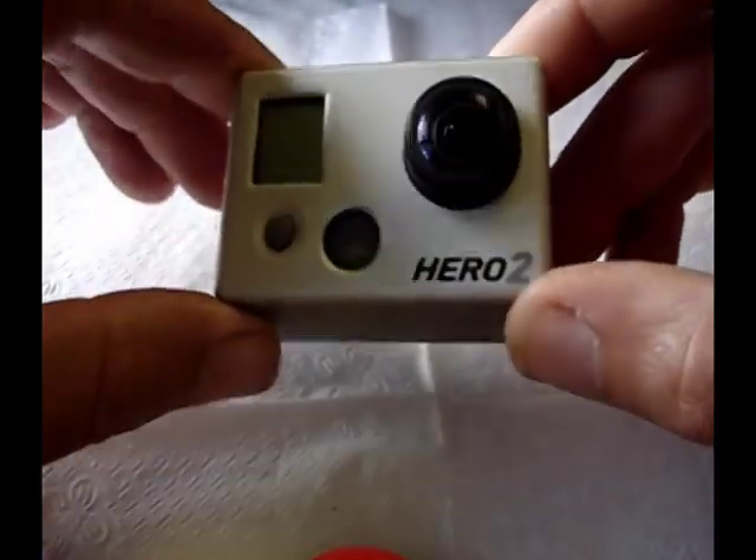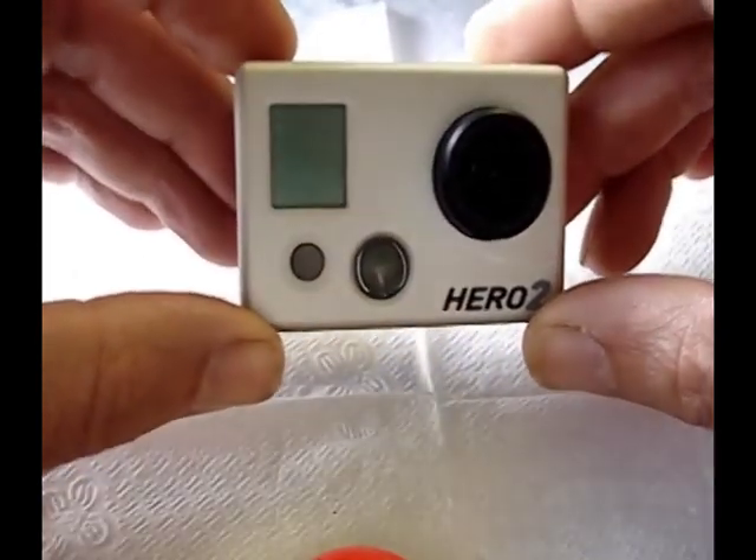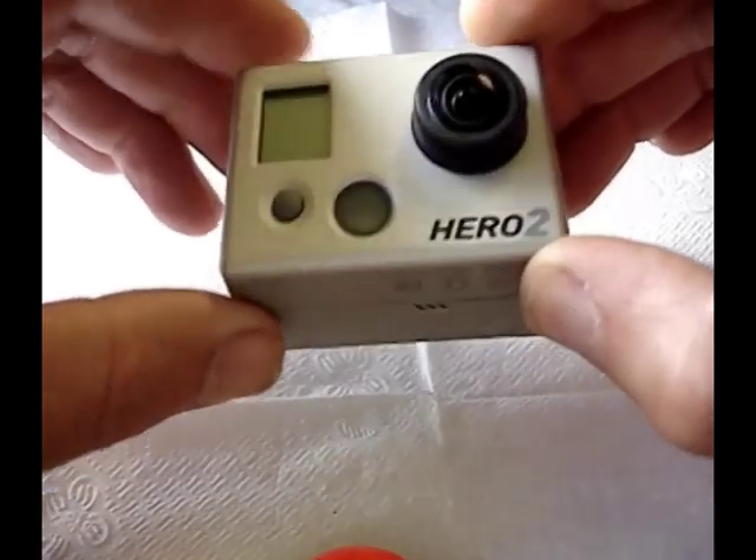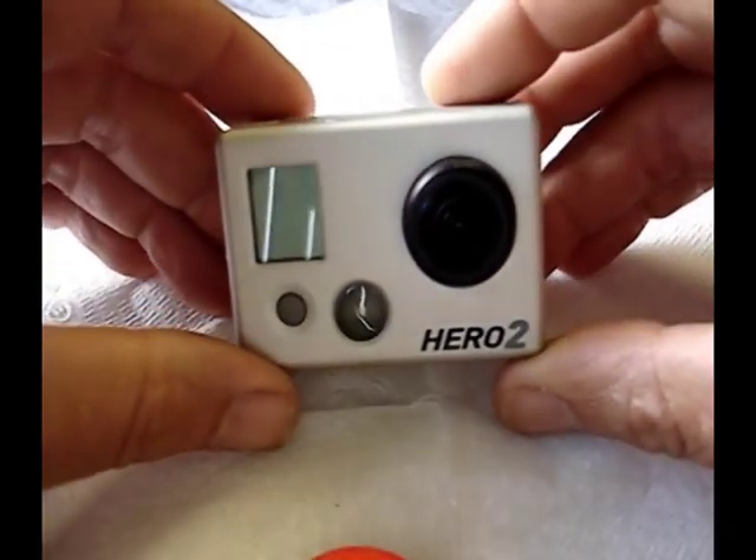It malfunctioned — it wasn't working properly. It would only actually turn on if I had it hooked up to the computer, so I knew the sugar had actually gotten into it. So if you've got your camera wet, follow these same instructions for what I'm about to do.